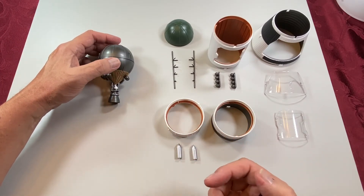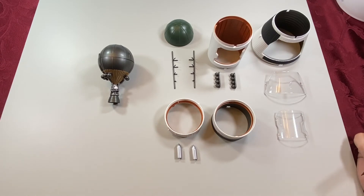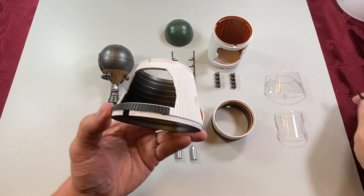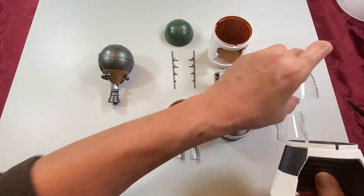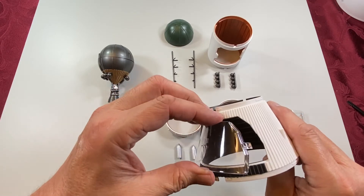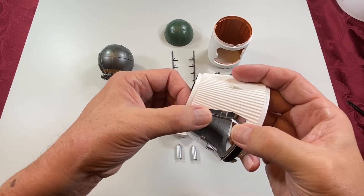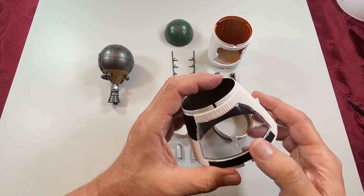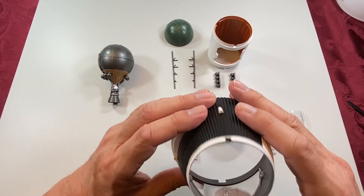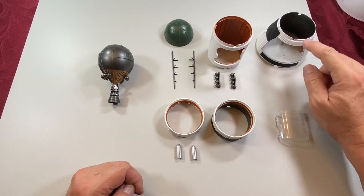And that is page 9, section F of the assembly instructions. Now these are page 10, section G. We'll see if we can do this in order of part number. So this is part 50, and then there's a clear section. The clear section has two tabs that fit into corresponding slots — it usually just takes a little bit of a push. Once it's in there, it doesn't come out relatively easily. That was 50 and 51.